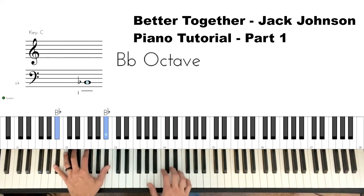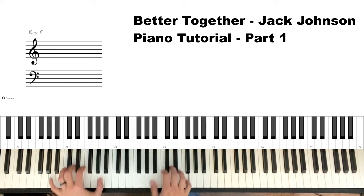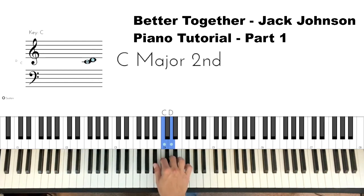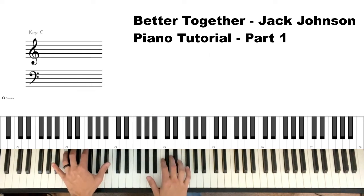When we get to that B-flat, I'm playing a C and a D in the right hand down to a B-flat. Just the right hand: C and D, B-flat-C-D. Then we go to our next F chord — A-C-F — with a B-flat in the left hand.